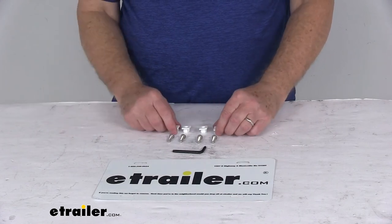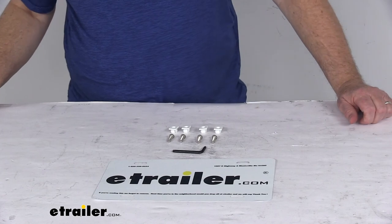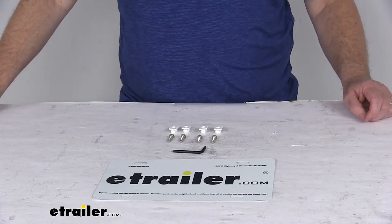But that should do it for the review on the stainless steel star pin locking fasteners for license plates and frames.